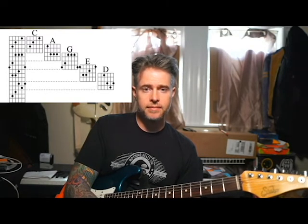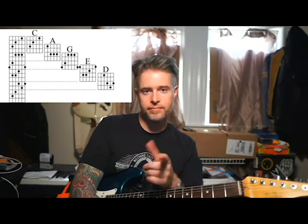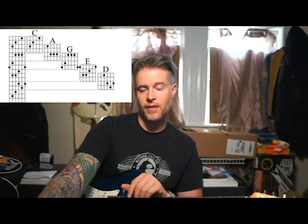Any questions, put them below. Hopefully I covered everything. It's different teaching to a camera versus a person asking questions, but ask questions below and I'll do another video on it. Until next time. Happy Thursday.